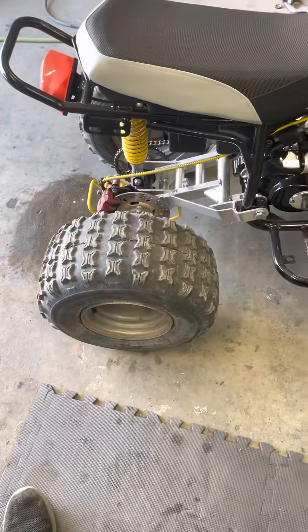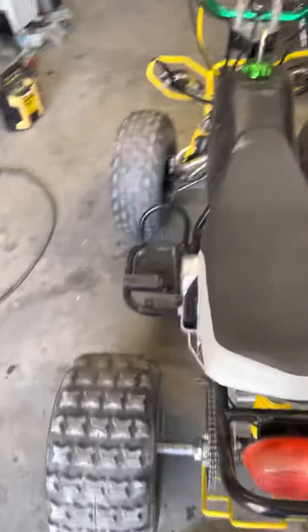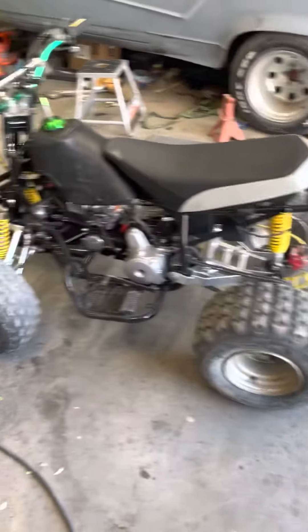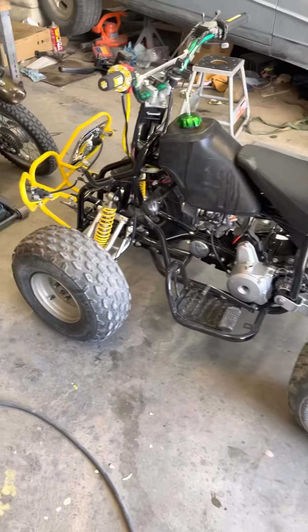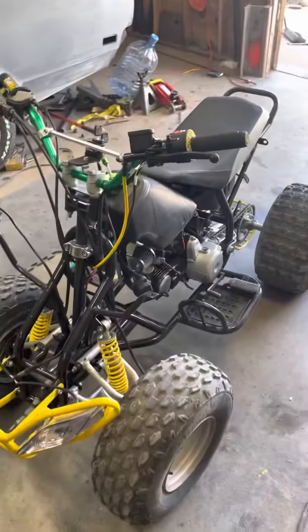I'll probably hop on eBay and see what I can get cheap. This is pretty much just a little budget build. In total I have about $500 in it. I mean, you could probably buy a 90cc for like $600, but the pleasure of building is more fun.